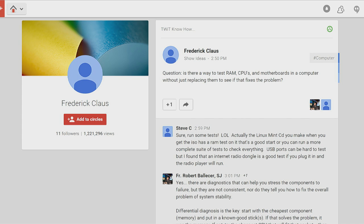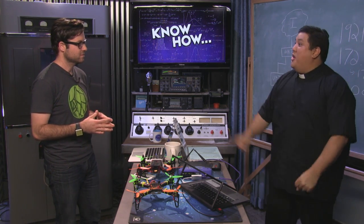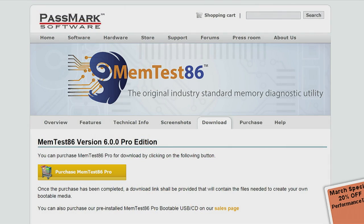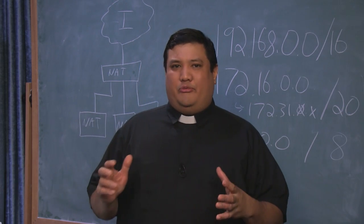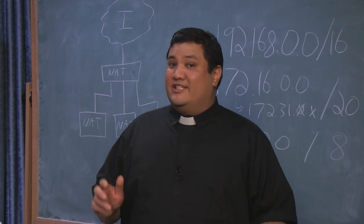Next question from 'Santa Claus': is there a way to test RAM, CPUs, and motherboards without just replacing them to see if that fixes the problem? Yes, there is. The tool I keep in my toolbox alongside SpinRite — which Steve Gibson writes — is MemTest86, now at version 6. It's free, with a pro version for more features, and it runs loops against your memory to find problems. Memory is the easiest component to test.